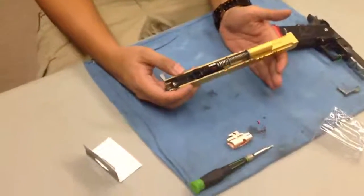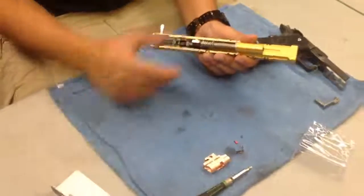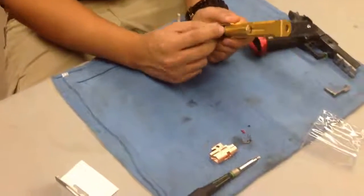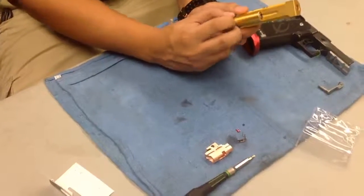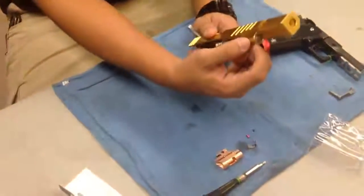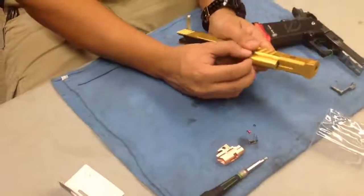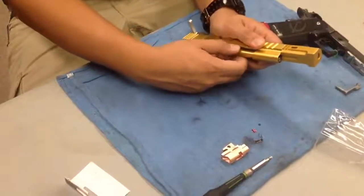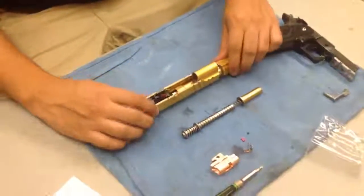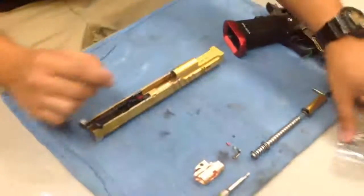Next, your spring guide and recoil system need to come out. The easiest way is to grab from the guide plug — there's kind of a little divot there for you to get your fingernail in. If there's no divot, use a flat head to help get started pulling that out. You have to yank it out and depress that spring, and once you depress it you can pull the rest out. Be careful — that's a really strong spring and it could go pretty far.